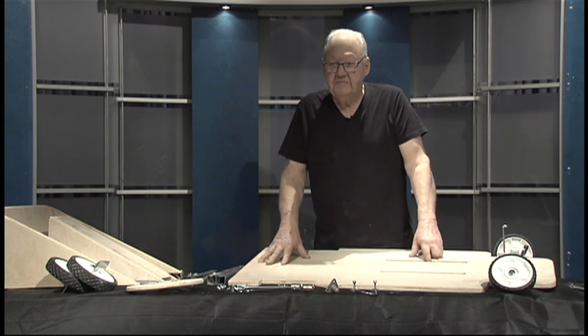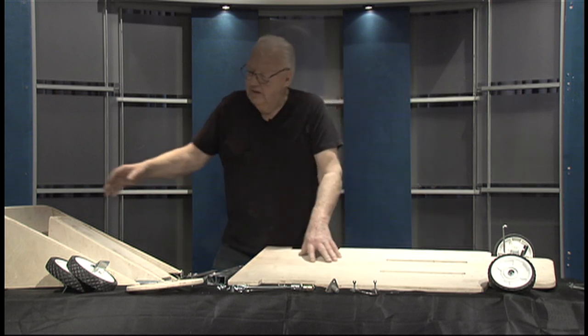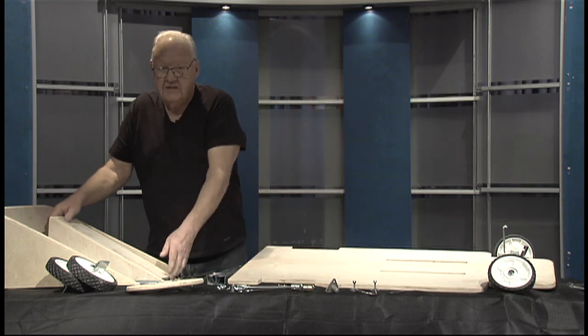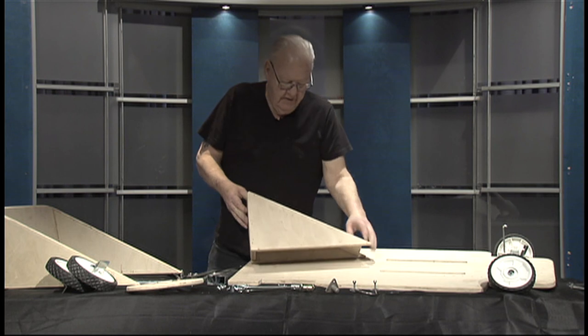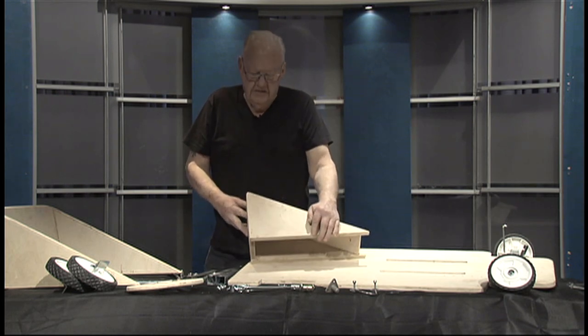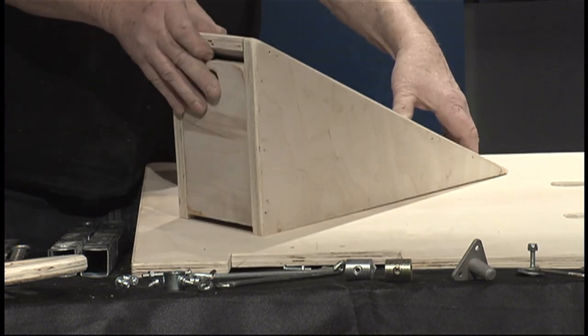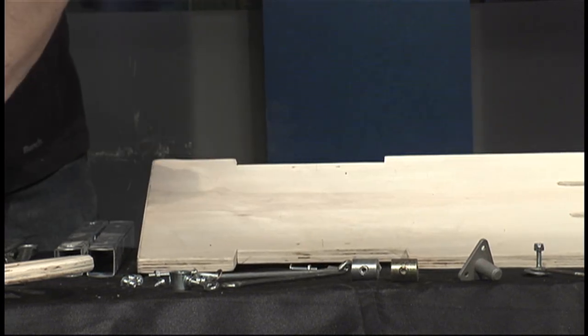The first thing on the list is to assemble the cowl and the back seat. The cowl being the small triangular pieces and the part where the steering column goes through. The seat is the larger triangular pieces and the back.